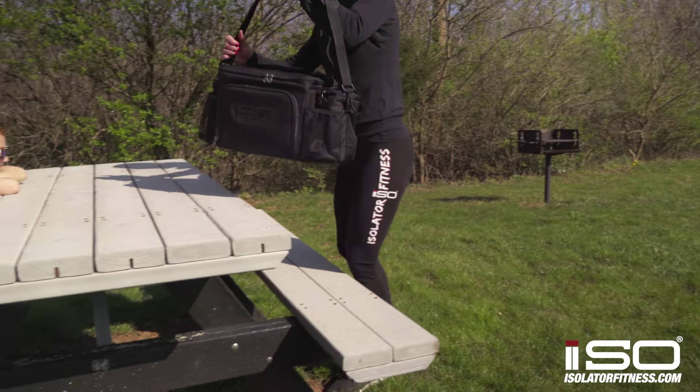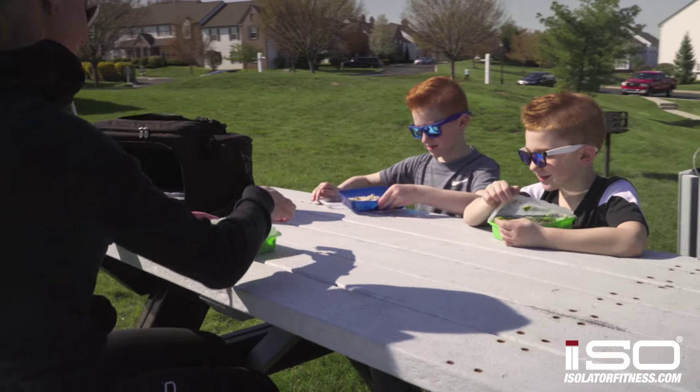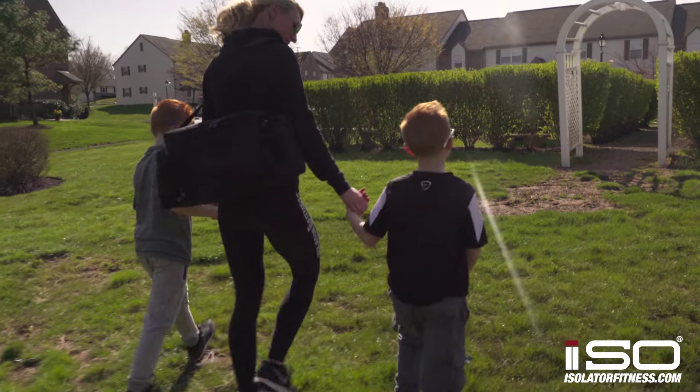If you need to carry six to eight meals, whether it's all for you or whether you're packing enough for you and the family while you're out of the house, this bag is the one for you.